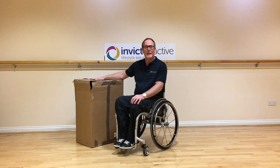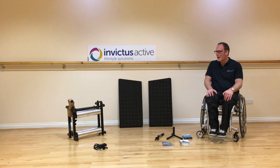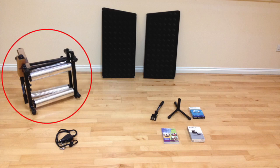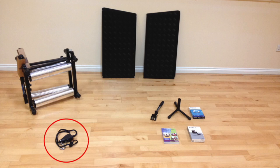You've taken delivery of your Invictus Active Trainer. Let's open the box and see what's inside. Having unpacked the box, you should find the following items: the trainer, a pair of ramps, and a ratchet strap.